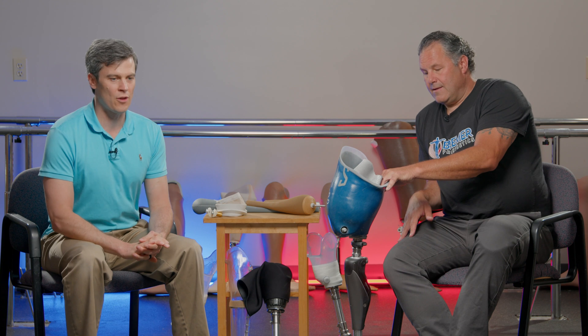A transfemoral prosthesis is another name for an above-the-knee prosthesis. Historically, above-the-knee prostheses have been held on by suction, with the socket being right up next to your skin, belts, suspenders, and people really did rudimentary things to keep above-the-knee prostheses in place for years and years.